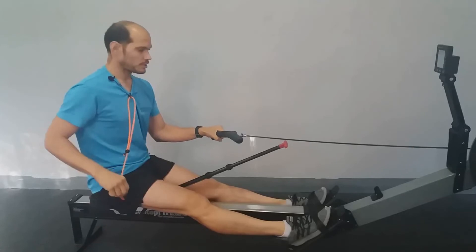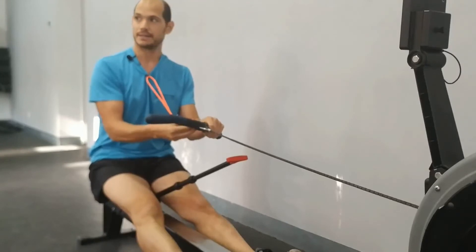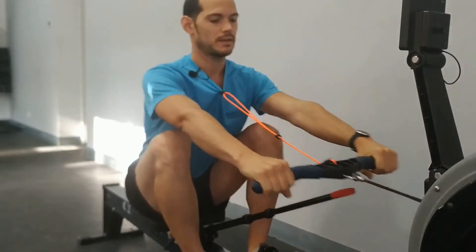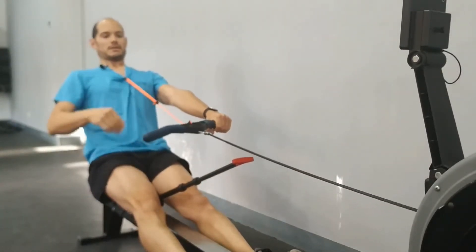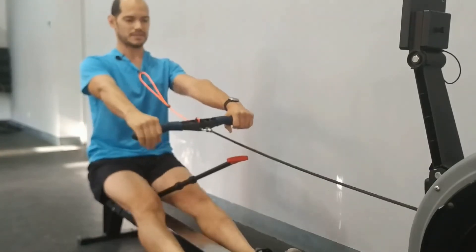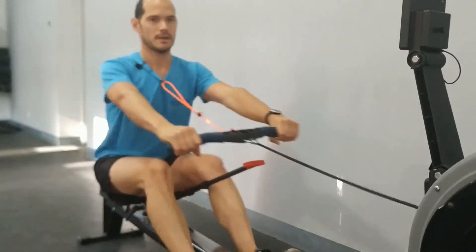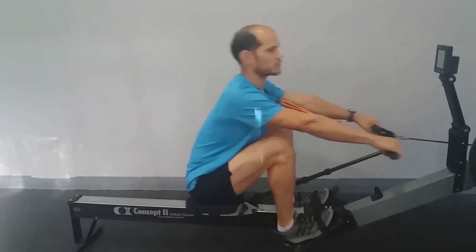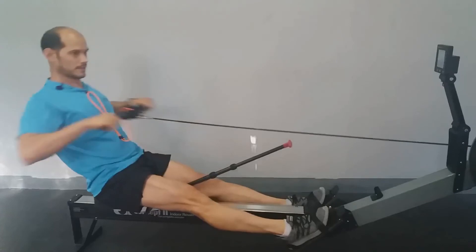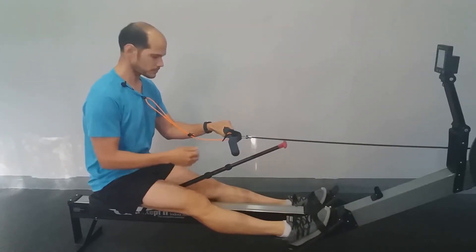La parte final: tenemos aquí este elástico para evitar que forcemos la extensión de columna. Es decir, si tiro demasiado me va a tirar de la camiseta. La idea es que nunca llegue a estar tirante. Fijaros qué fácil, qué cómodo y qué sencillo es coordinarlo.